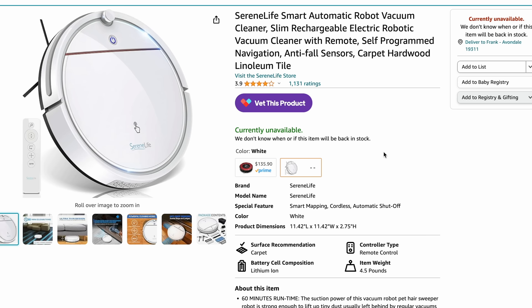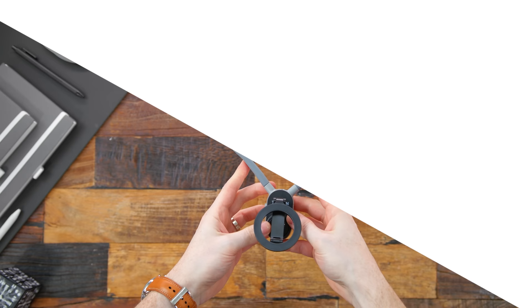As history repeats itself far too often, unfortunately, this was $50 when I picked it up. The last few months it was in stock for $60 with a $10 coupon, but it has been unavailable on Amazon the last few days from when I'm filming this.